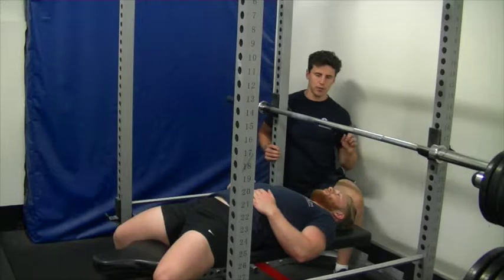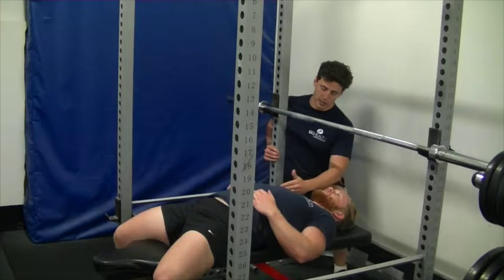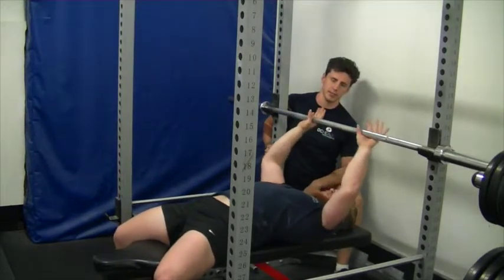What we're going to do with the bench press first of all is make sure we get the ideal grip width. What we're going to use is what's called a biacromial width — the same grip as how wide your shoulders are. So Sean is going to grab the bar with about that width; just put your arms up to the bar and you'll figure it out for yourself.